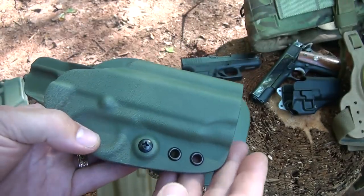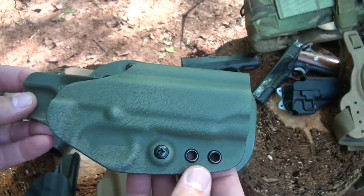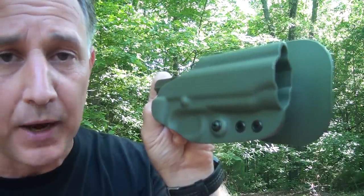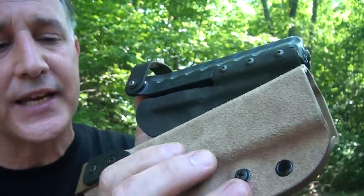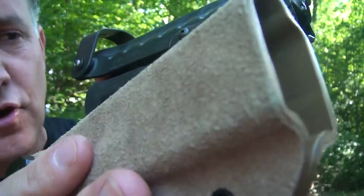Everything is well executed. I have never gotten anything from G-Code that wasn't just spot on. Of course you can get it in the plain Kydex or in the tactical fuzz, which is really cool — it's almost like leather, just puts a texture on the Kydex.